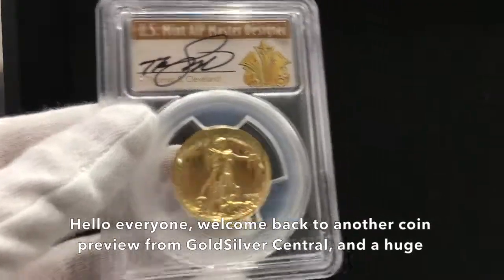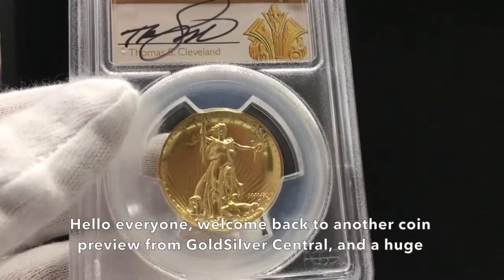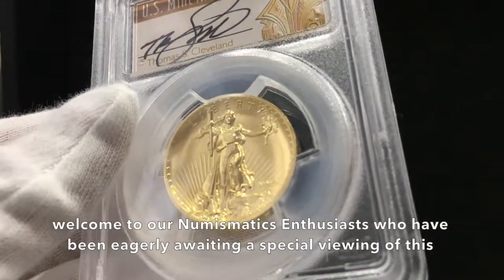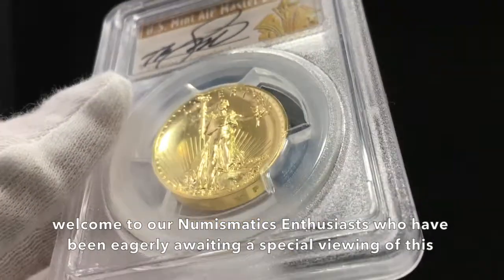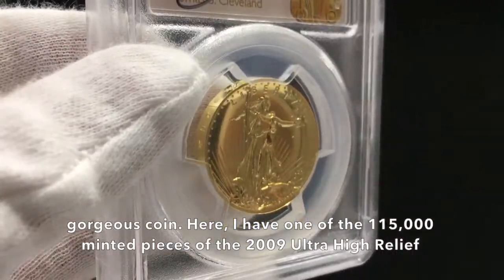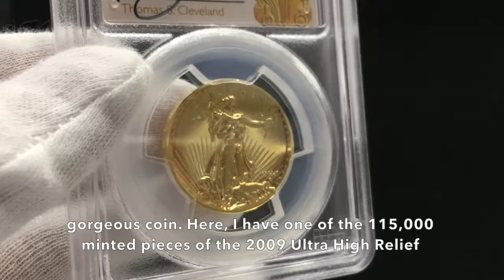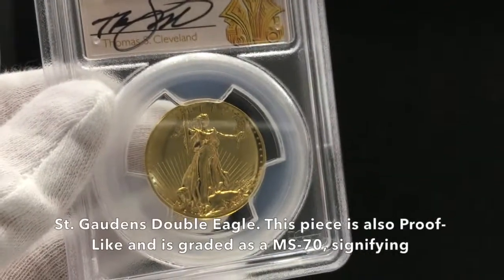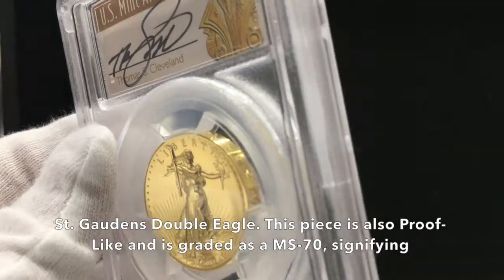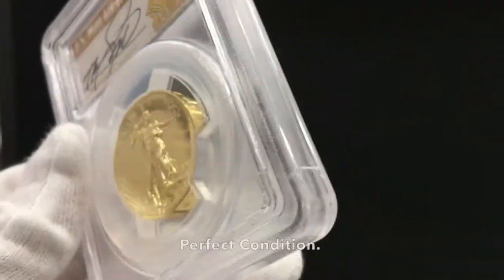Hello everyone, welcome back to another coin preview from GoldSilver Central, and a huge welcome to our numismatics enthusiasts who have been eagerly awaiting a special viewing of this gorgeous coin. Here I have one of the 115,000 minted pieces of the 2009 Ultra High Relief St. Gaudens Double Eagle. This piece is also proof-like and is graded as an MS-70, signifying perfect condition.